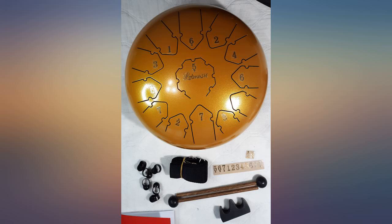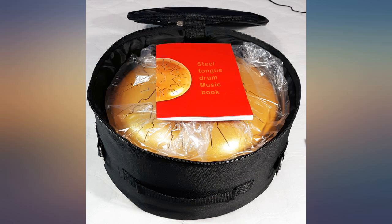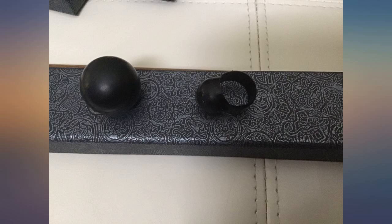The fingertip mallets are a great extra, as is the little book with some beginner songs. I would have liked the stickers to be centered, but this is easily changeable. This is a wonderful drum. I recommend it.